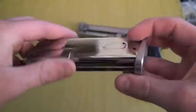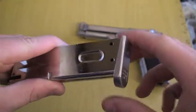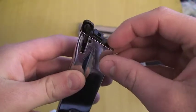In this video I'm going to show you how to repair a leak between the magazine base plate and the magazine housing, as well as how to increase efficiency in your magazine.